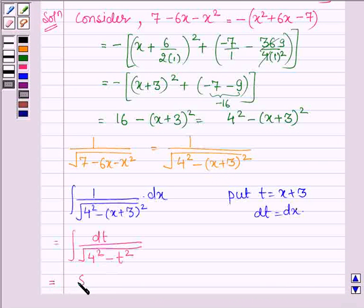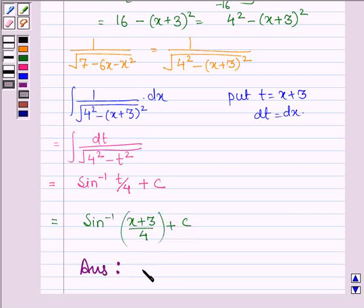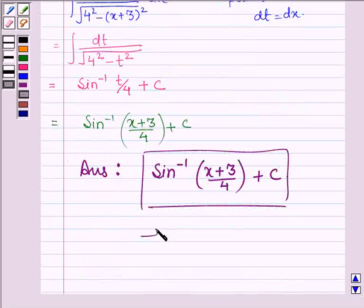So this can be written as sin inverse t upon 4 plus c, where c is a constant. Let us now put the value of t which is x plus 3, so we have sin inverse x plus 3 upon 4 plus c. Thus, on integrating the given function we get sin inverse x plus 3 upon 4 plus c. This completes the solution. Bye and take care.